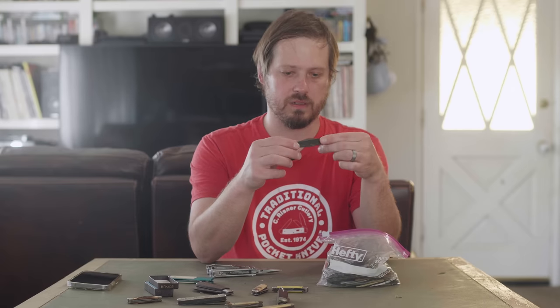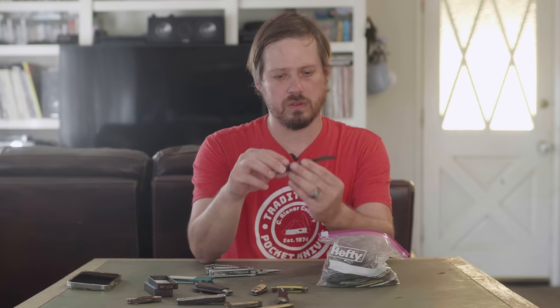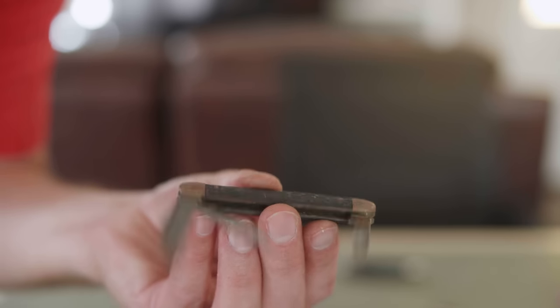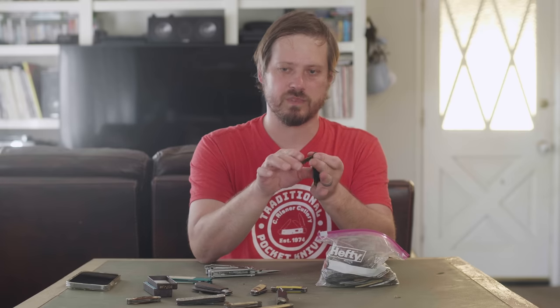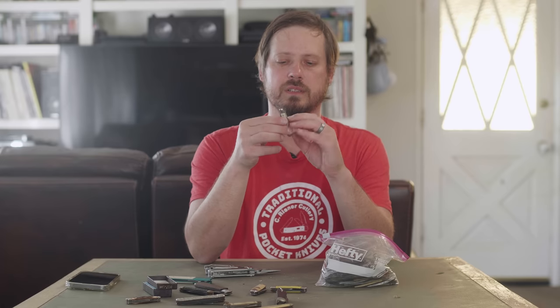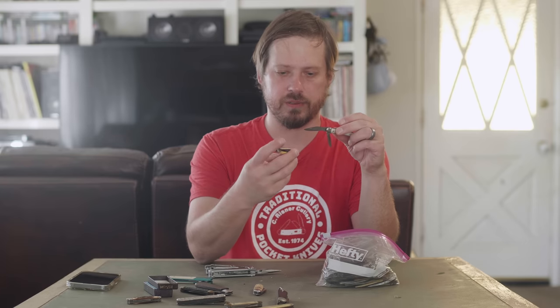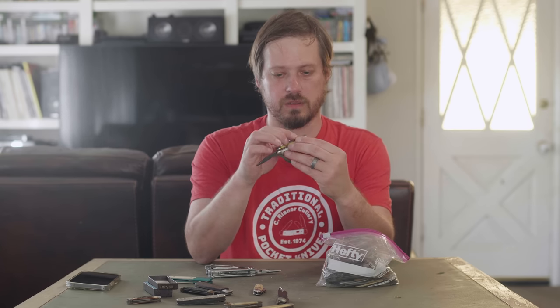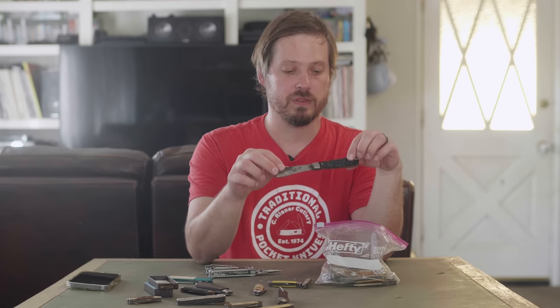There's one knife in here — the Uncle Henry — that looks like it's worth a damn. Everything else is a big pile of turds. This one looks like a Camillus, but it's an Ulster. Plastic scales, quite a bit of rust. Real stunner. This one also rusty — I can't even read it. I see 'USA' down there. It's like identical to the other one, almost the same size. Break them down, throw them in the recycling for scrap metal.